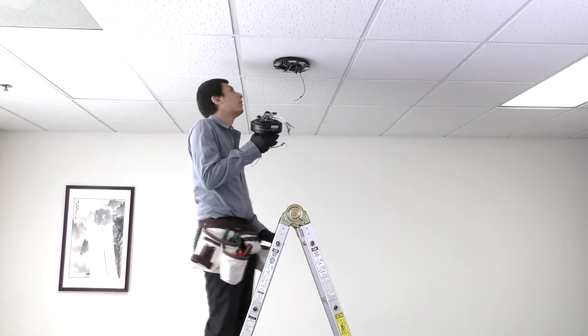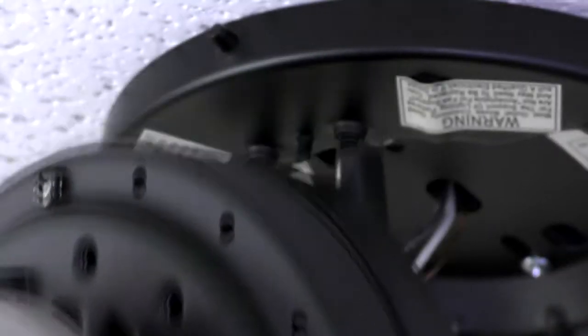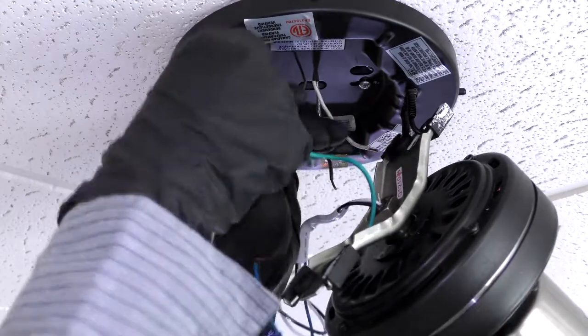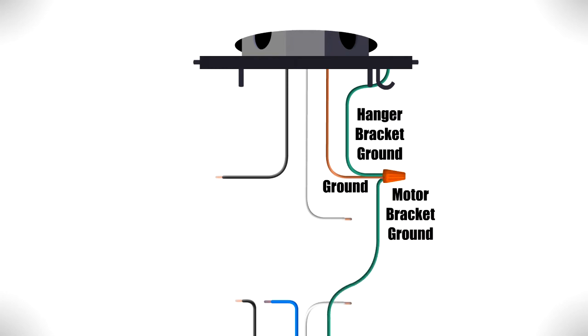Carefully bring the fan motor up to the ceiling and use the hole in the motor bracket to hang it from the hook. Now you can make the electrical connections. Combine the ground wires from the ceiling box, motor, and hanger bracket together.